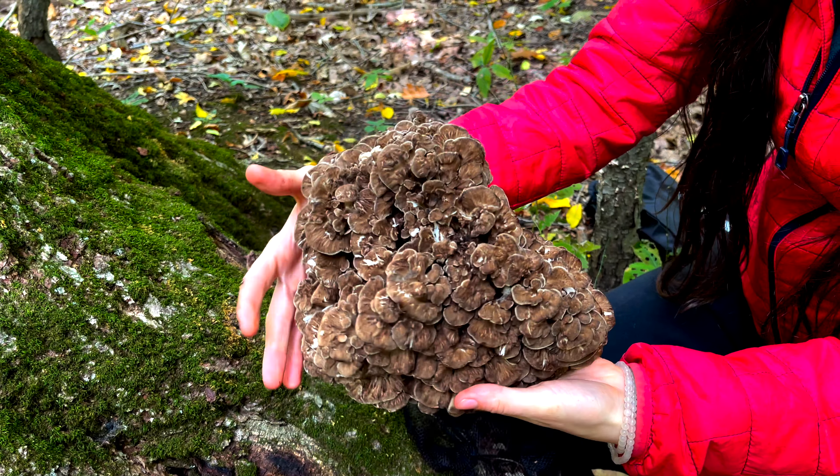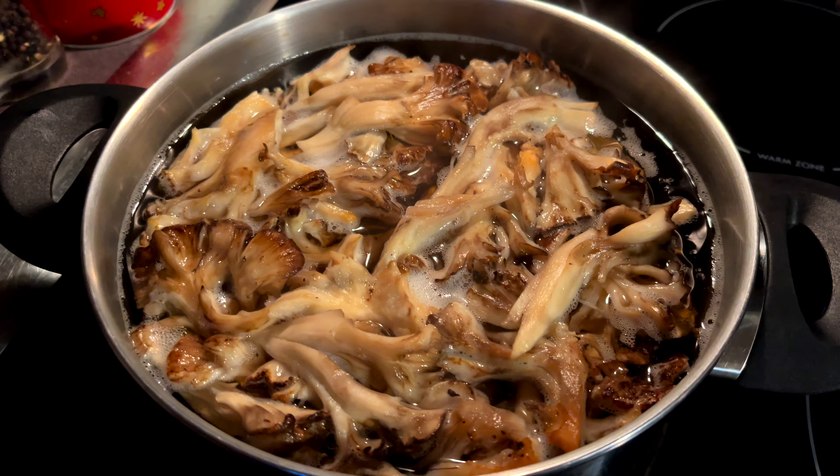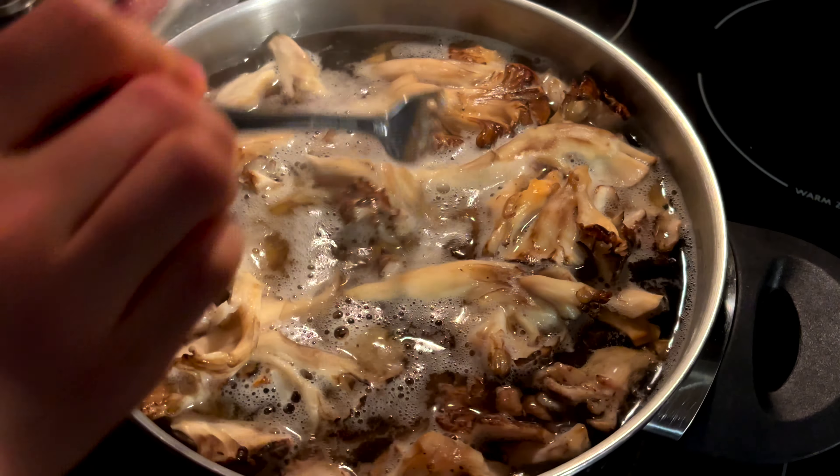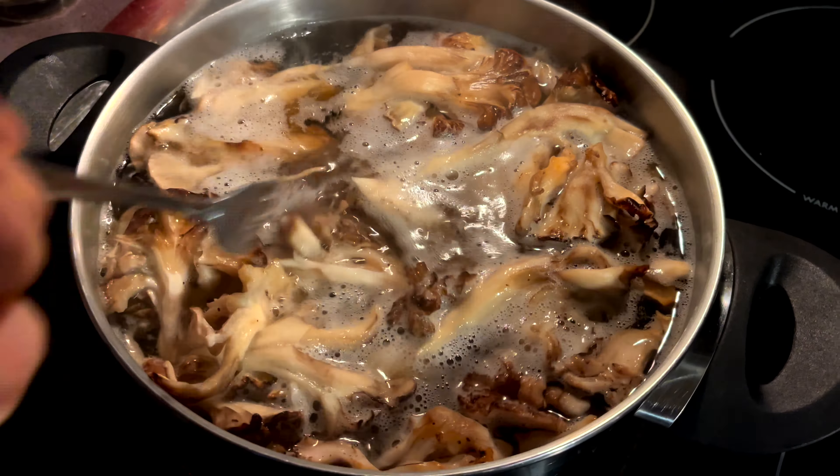So let's get to making this jerky. The first step in making the jerky is to bring the hen to a light boil. This is going to help clean the mushroom even more, make it a little more tender, and ensure that the hen is fully cooked.